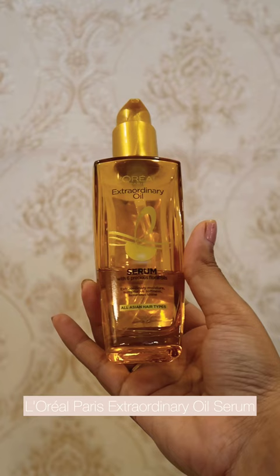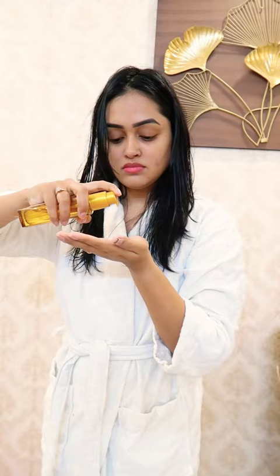I will lock the hair first. Next, my favorite part is the Extraordinary Oil Serum. I use it on damp hair after washing. It gives tangle-free and frizz-free hair.